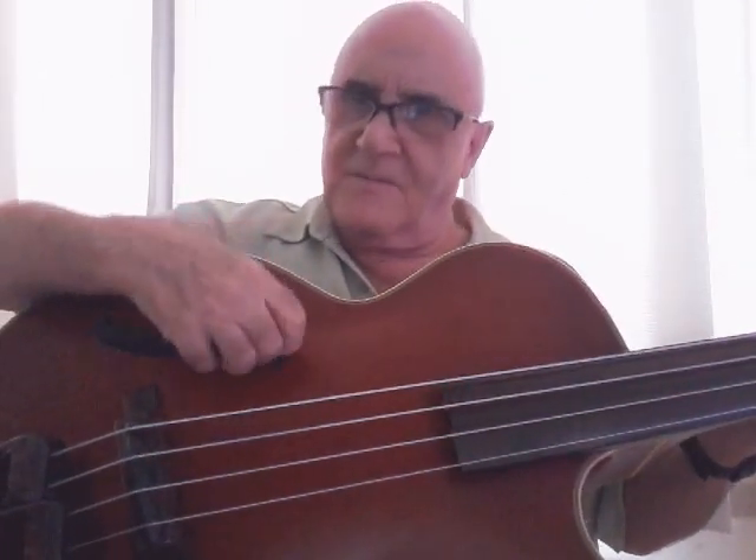I started experimenting with this about a month ago and took it out for a gig for the first time a couple of days ago — and had absolutely no feedback issues whatsoever. So there's your $5 solution: bicycle handlebar foam. Never leave home without it.